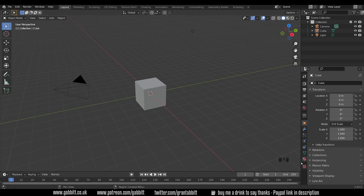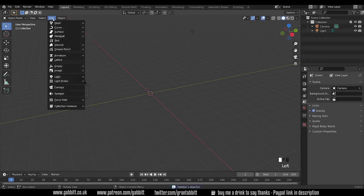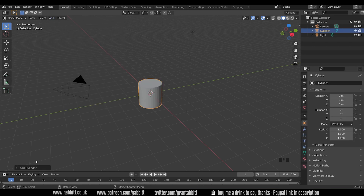I've got my screencast keys down the bottom here so if I click a button you can see it there. Let's start by selecting the default cube and deleting it. I'll press Shift+A to add — you can also find that under the Add menu — then go to Mesh and we're going to go for Cylinder. We can change the parameters of our cylinder down the bottom left.